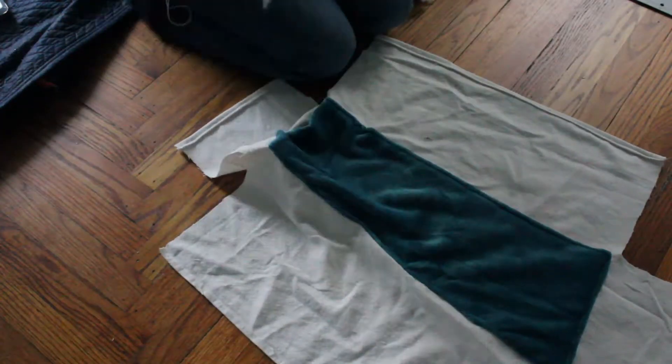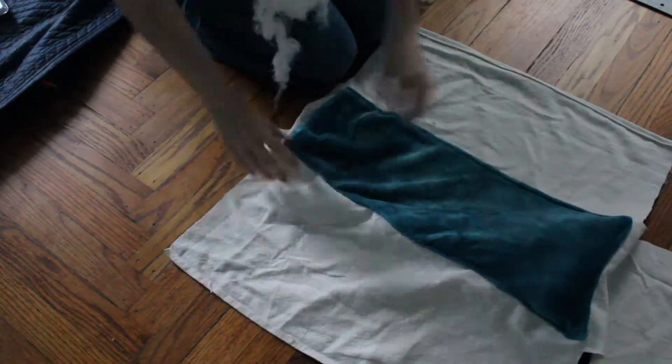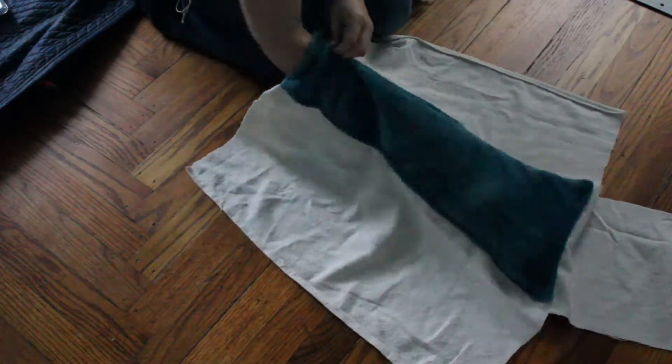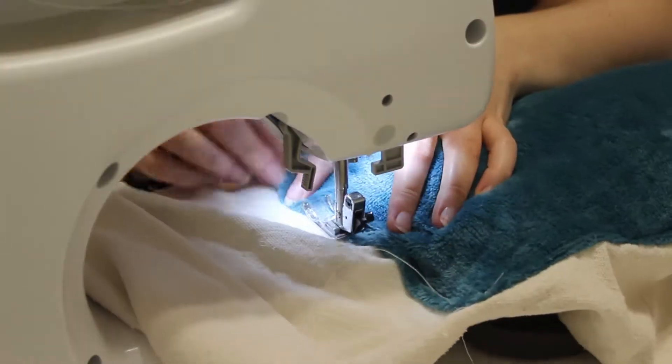Then I stuffed the pillows with fluff. Fun fact — I don't actually buy polyfill for this, but instead get 50-cent pillows at my local thrift store and take the fluff out of them. It's way cheaper and equally comfy. Then I pinned the fourth side down and sewed it in place.